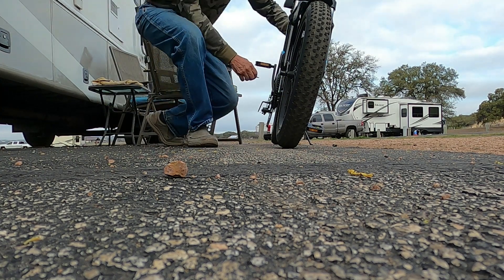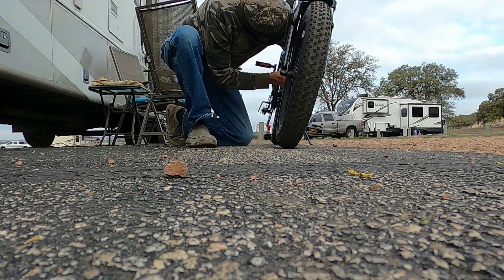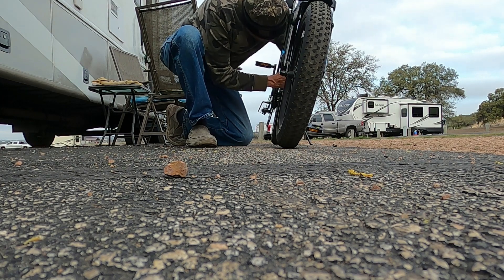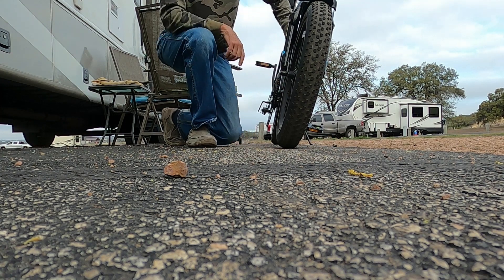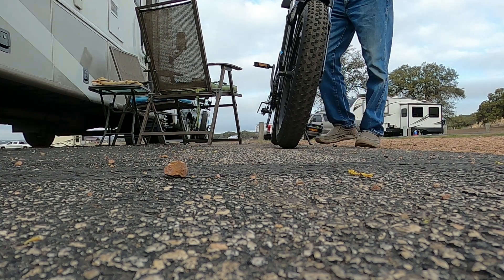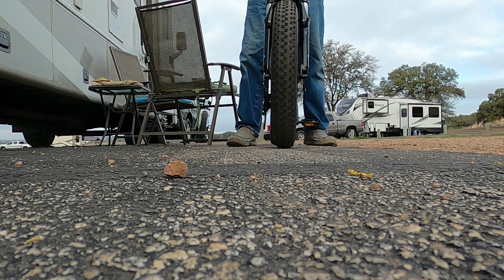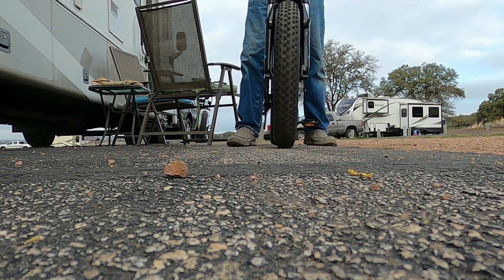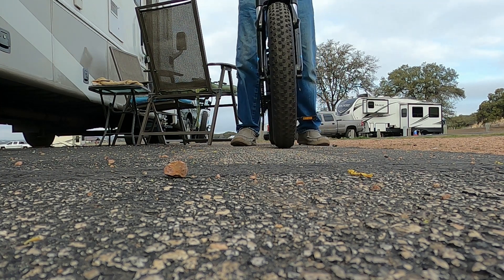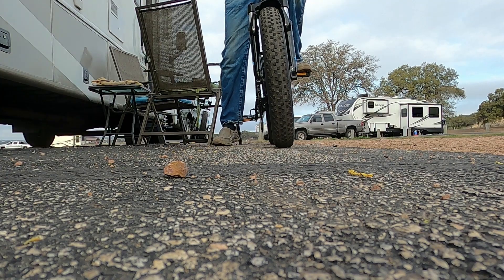This is one thing I don't like about these bikes — trying to put the key in the key holder. Right there, we go. Now we can fire this big bad boy up. Turn it on. Okay, it's on. Let's see if we can go for a little ride here today.